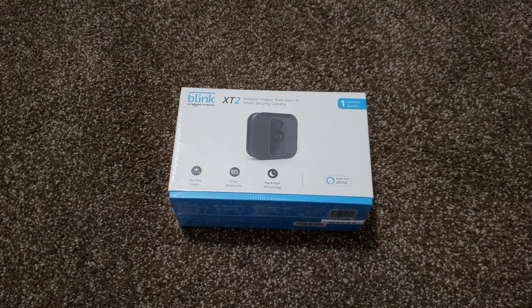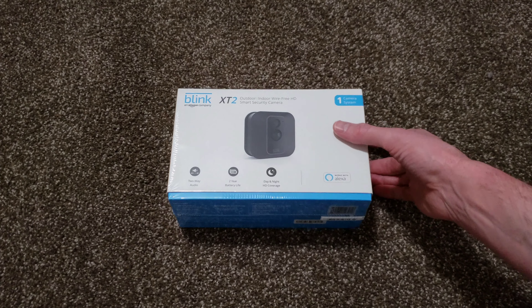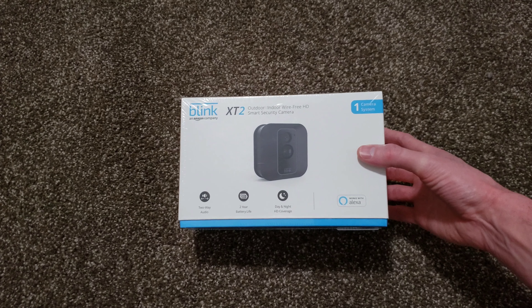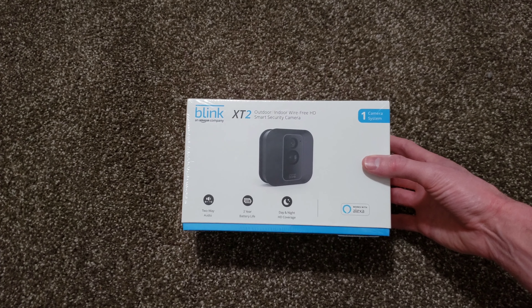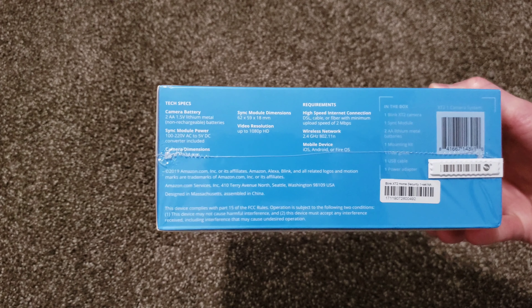So what we're going to do today — I just bought this at Fred Meyer, which is like a Walmart for those of you that don't have a Fred Meyer. It was a great sale at $79.99. This is the security camera system — Blink, part of like an Amazon spinoff company.